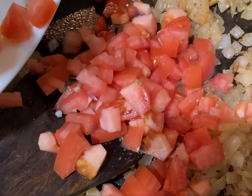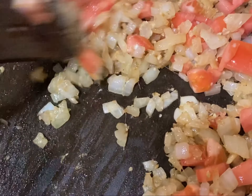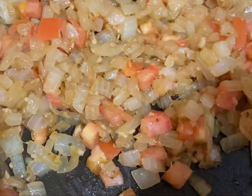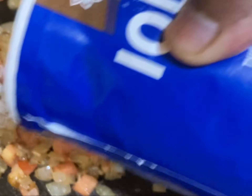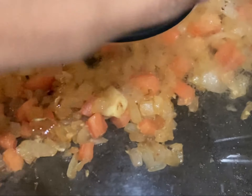At this moment we will add some chopped tomatoes and sauté. Next, add some salt. After that, you need to cover it and cook slowly.